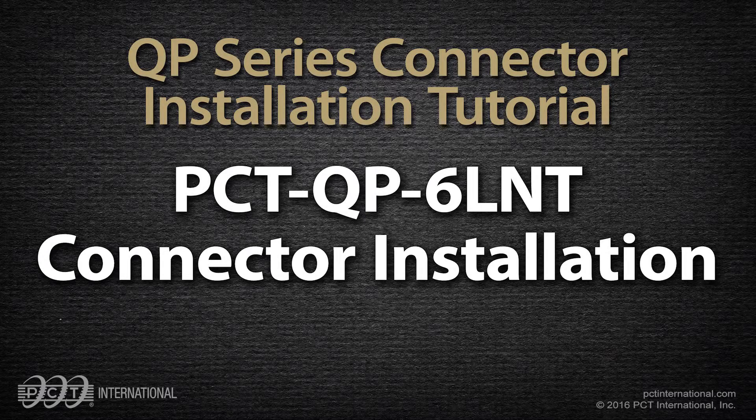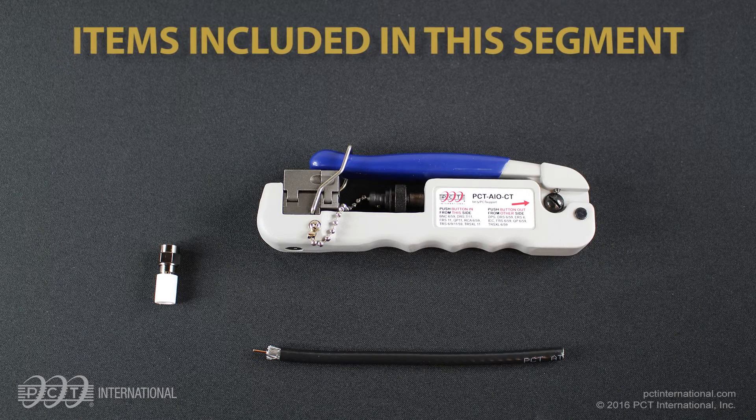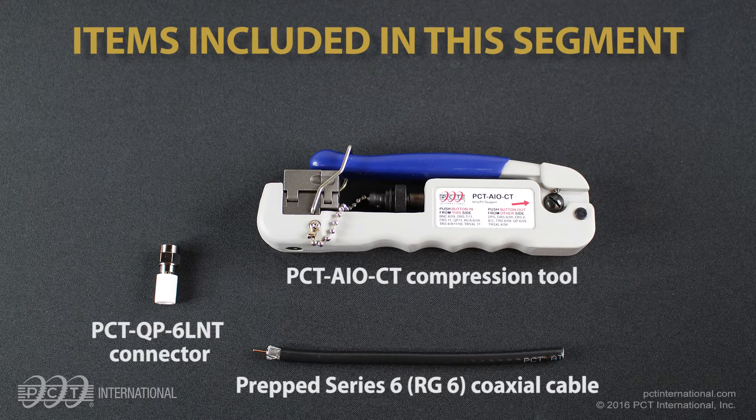PCT QP6LNT connector installation. Items included in this segment: PCT QP6LNT connector, prepped Series 6 cable, and PCT AIO CT compression tool.